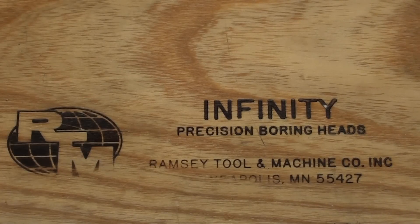Hello again, this is Mr. Pete, your interweb shop teacher, and this is short subject number 31, entitled The World's Smallest Boring Head.